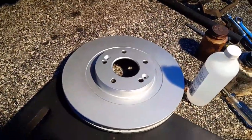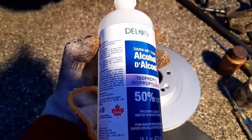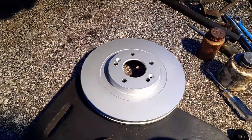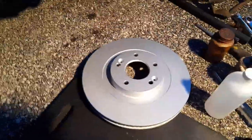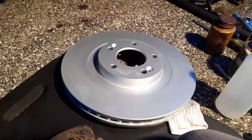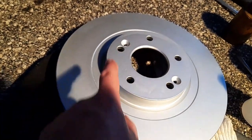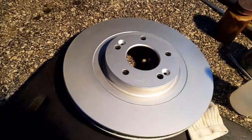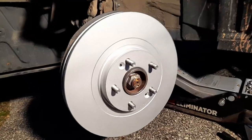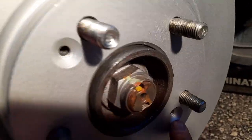I'm gonna degrease the rotor with rubbing alcohol — it's much cheaper, like three or four dollars instead of paying for brake cleaner, and it doesn't have harsh chemicals, it works and doesn't stink. It doesn't have a lot of grease on it since it's painted. You don't have to clean the painted part, just this friction surface and then the other side. When putting it on, make sure you align this bolt here and this bolt there.